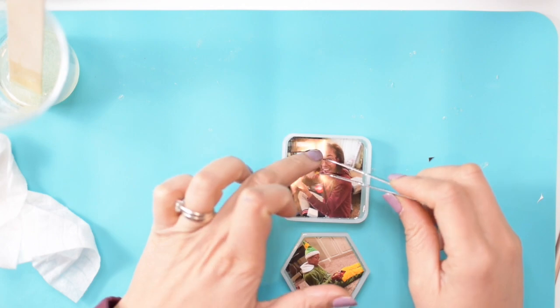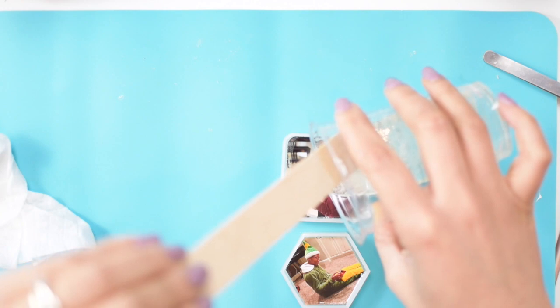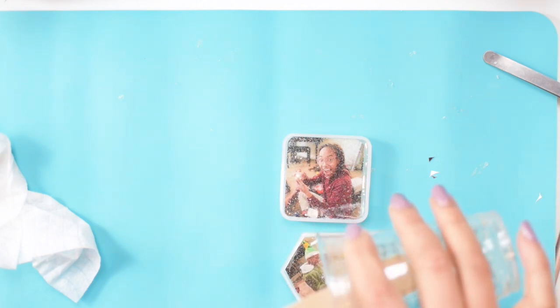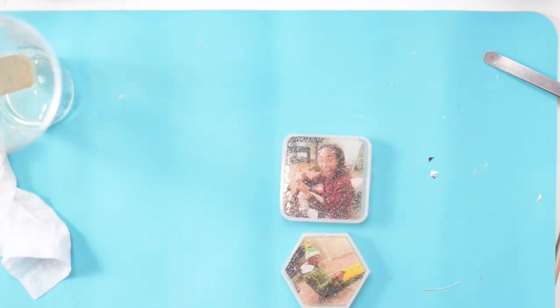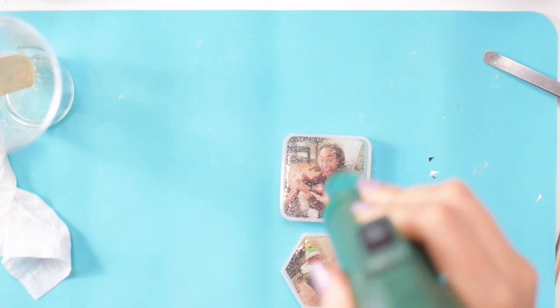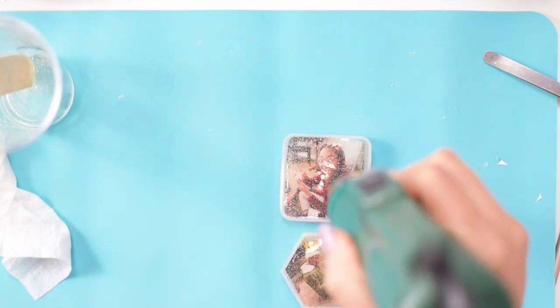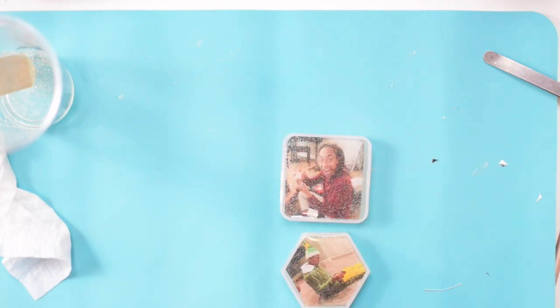I'm pushing the photo down with my tweezer to make sure the back makes contact with the epoxy. I'm using the remaining epoxy to fill my molds up all the way to the top. I know this looks like a ton of bubbles but don't worry, everything is going to be okay. I'm using my heat gun to dissolve some of the bubbles. You want to make sure that you don't get the heat gun too close to the molds because you can end up blowing some of the epoxy right out, since it's filled right up to the top.